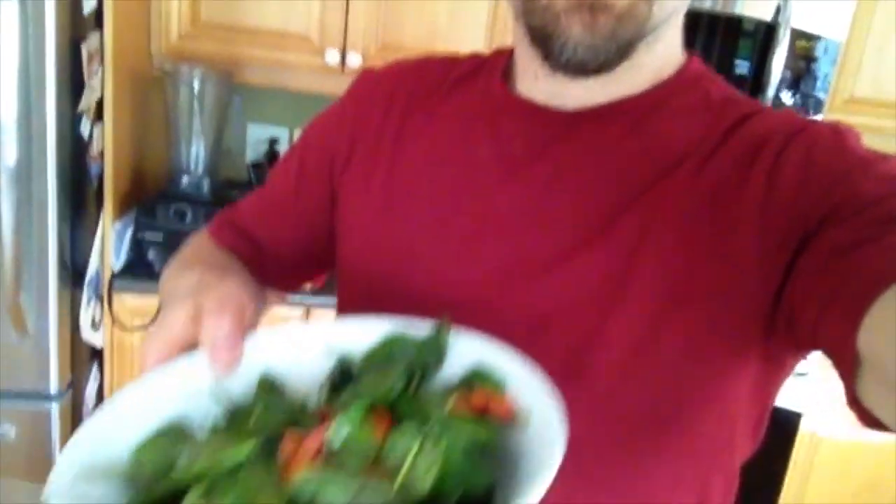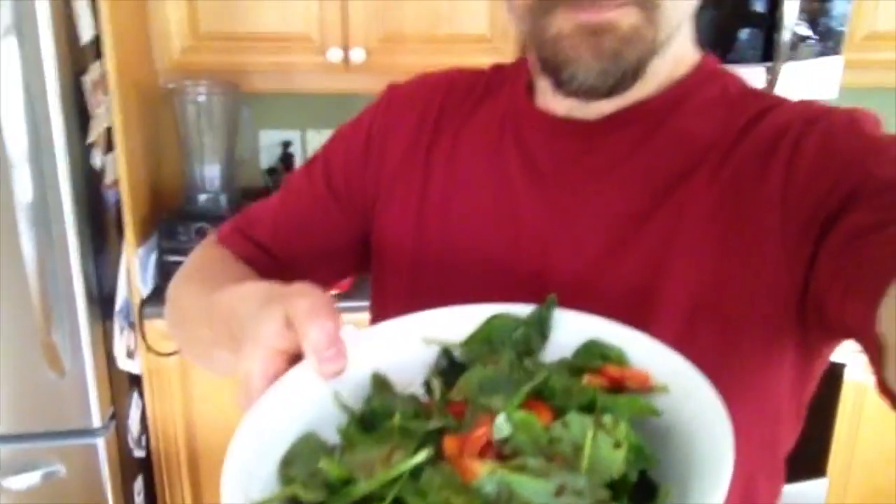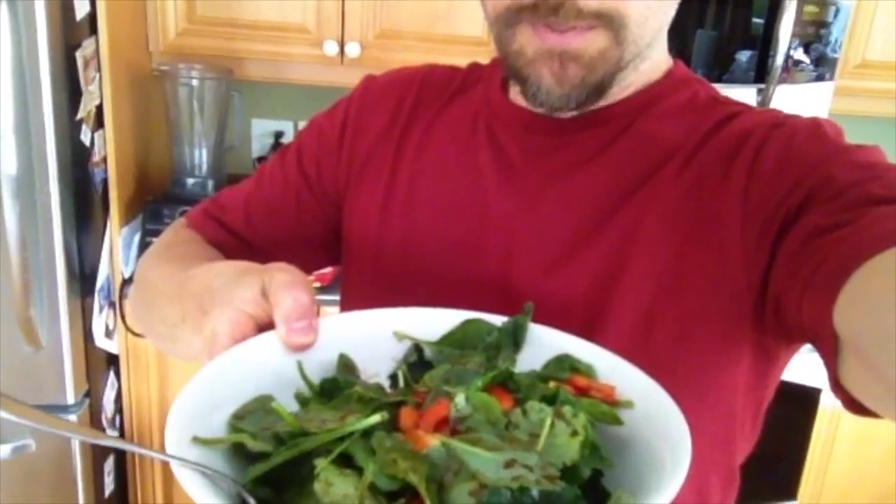Hey guys, it's Will here from Potato Strong. I'm just going to have some lunch. I'm going to show you the salad — spinach, kale, red peppers and tomatoes.